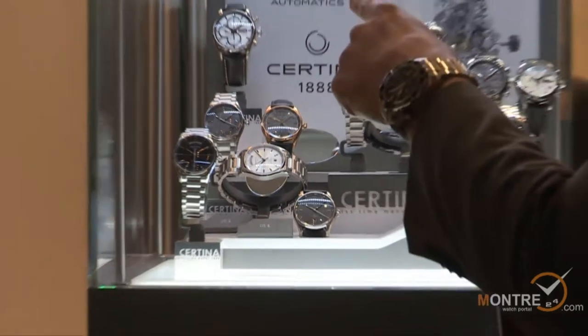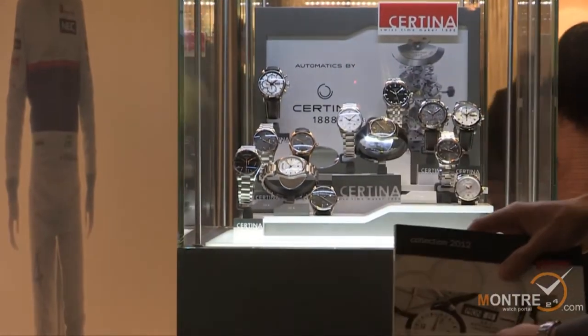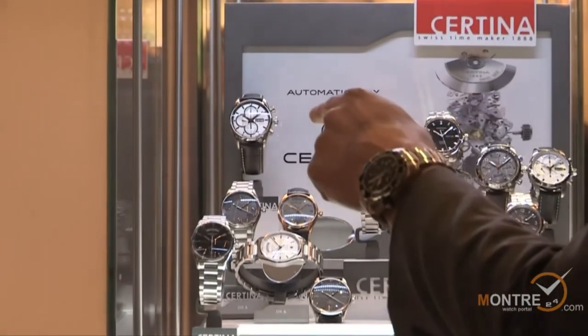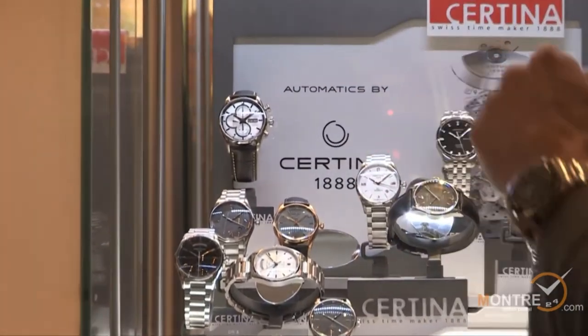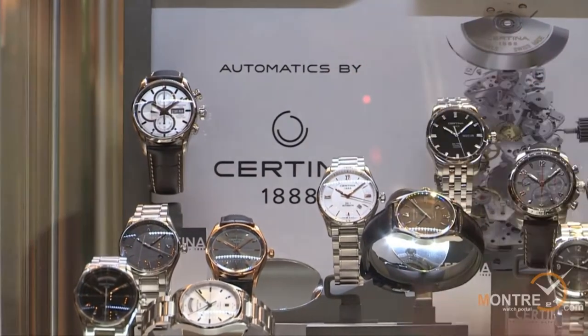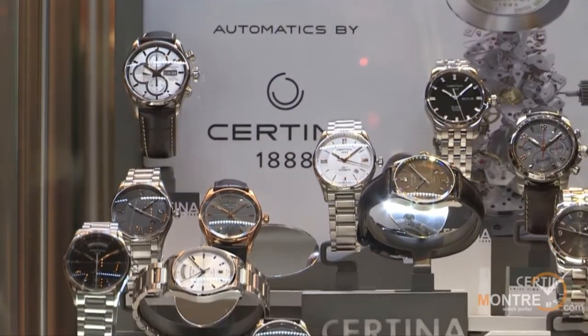Over there are existing families also from the DS1 Automatic. The movement is caliber 28-24, and in these versions you have Roman numerals — very nice in the middle with rose PVD hands and rose PVD Roman markers.